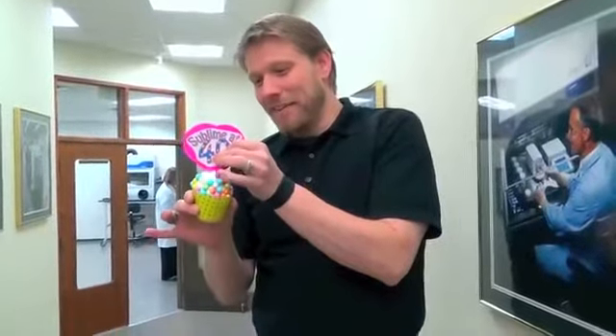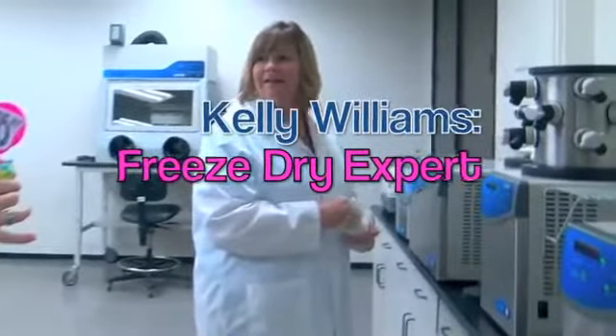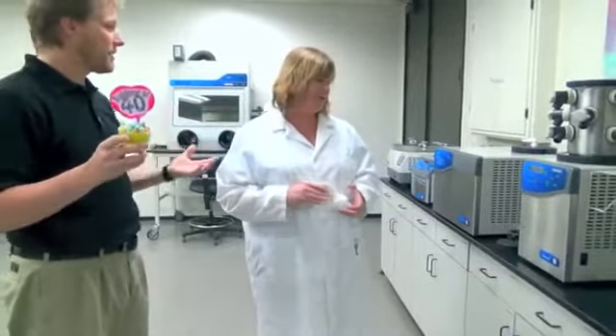Hey, how's it going! The Labconco freeze-dryer is turning 40 and I want you to come with me because we're going to give it a cupcake and celebrate its 40th birthday. So guess who's 40? The Labconco freeze-dryer! You're kidding, right? Yeah! So what I was wondering is if you could help me give it a cupcake for its 40th birthday — we'll just lyophilize one.